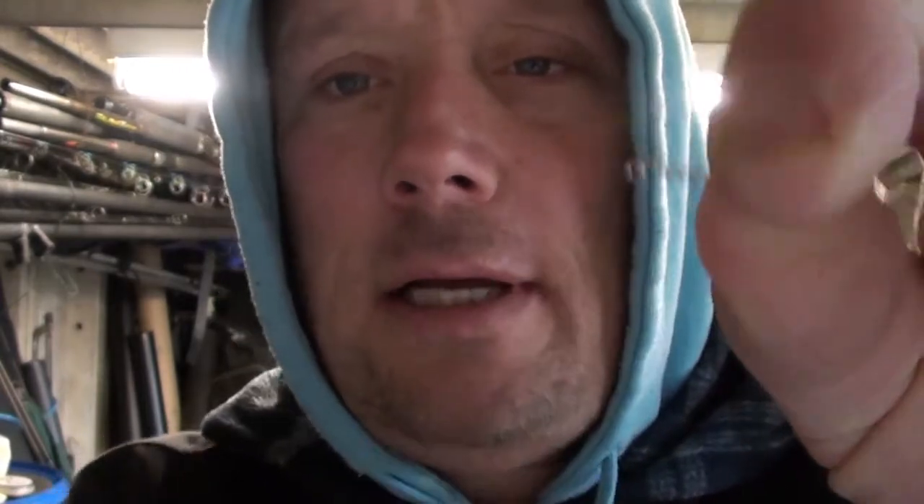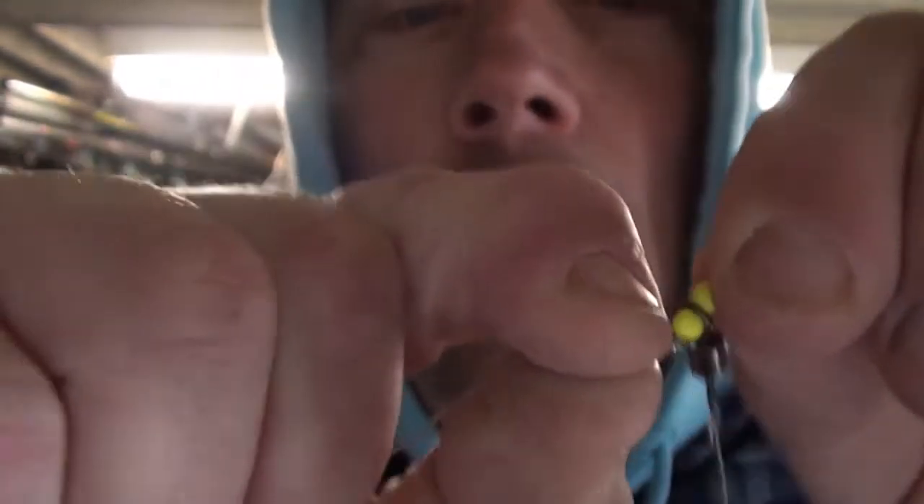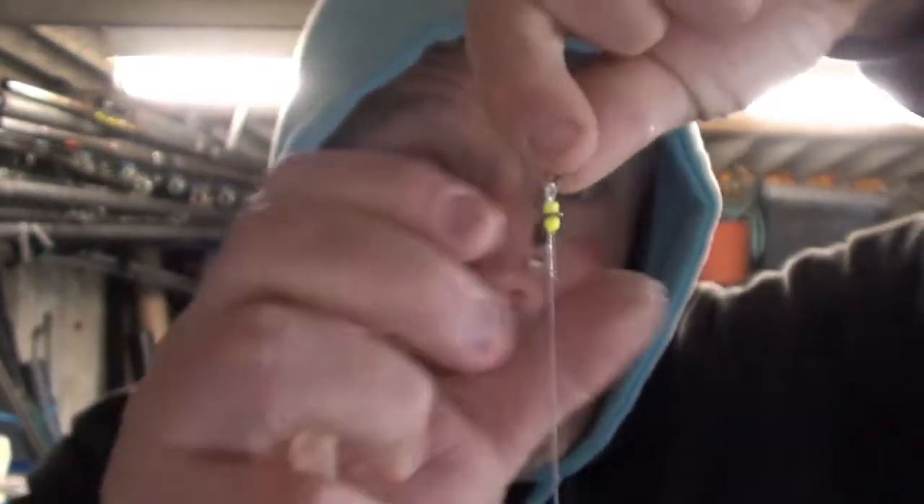Right, so the first snood - you cut bits off like this. I don't know if you can see it - bits like that, little sort of things. I've got big hands so it'll be quite big. You basically wrap it - like that, see - I don't know if you can see it. And then what I do is just give it a little pull, and that gives you a little bit of movement, a little bit of play. So that's your first snood on the rig.